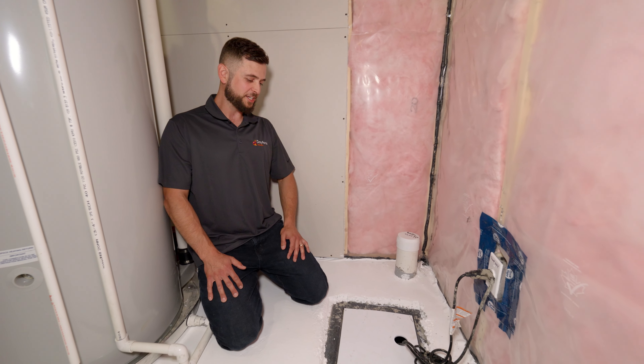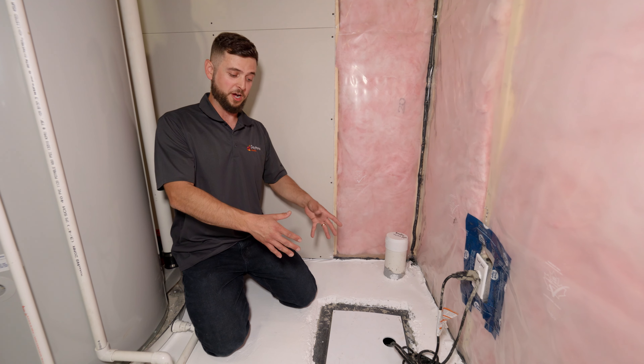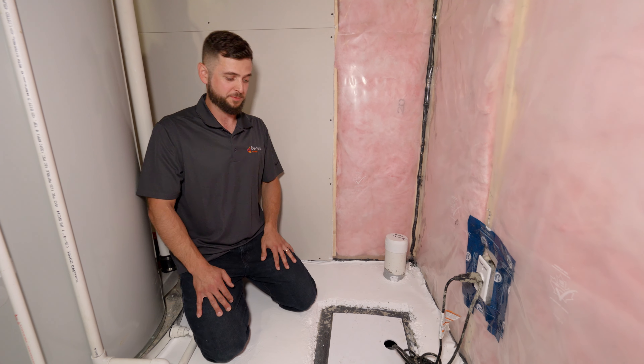Now that we're at the sump location, I can tell you that it is designed to pump water from inside the barrel out of the home to keep your basement dry.